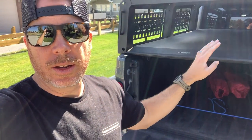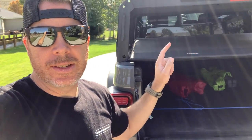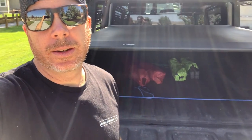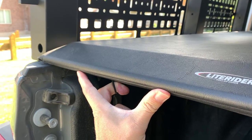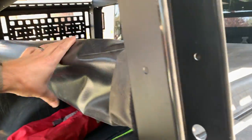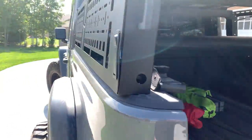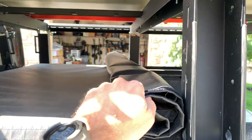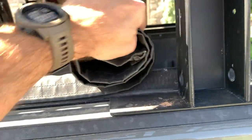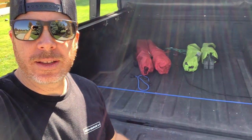This is the Light Rider tonneau cover — it's a soft cover that rolls up. I'll show you how easy it is to roll up with the Trail Racks on the back. All you do is pop this and push it up. It rolls up, you get to these pillars, move past them, and keep rolling all the way back. It's got clips up top you can clip it if you want. This truck has the spray-in bed liner — highly highly recommend it. It's the factory bed liner that came with the truck.